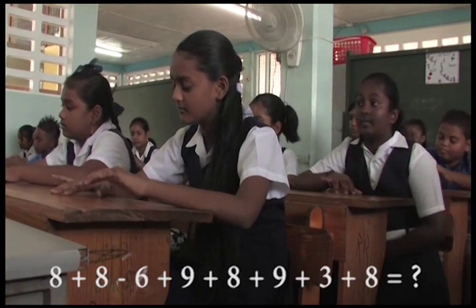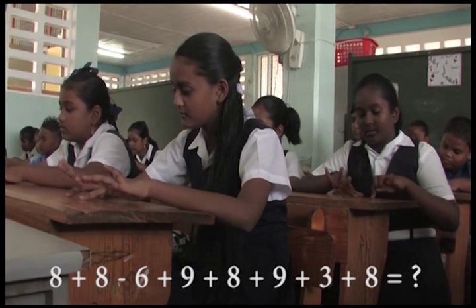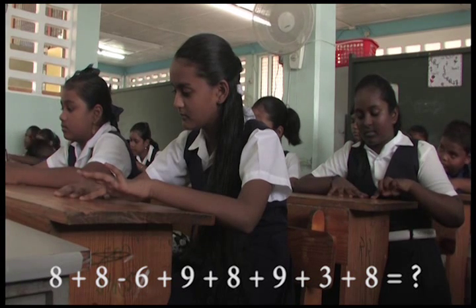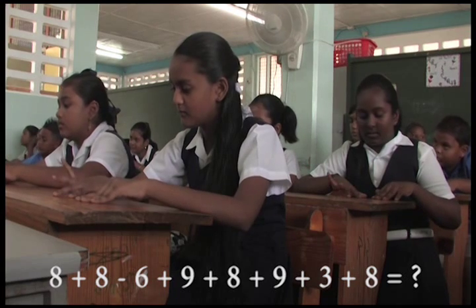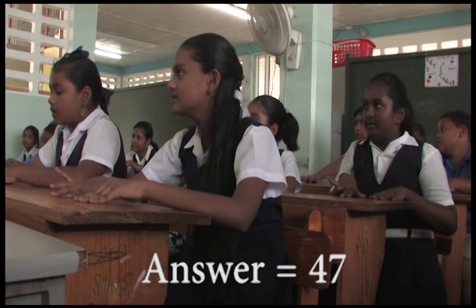8 plus 8, minus 6, plus 9, 8, 9, 3, 8, that is? 47. Very good.